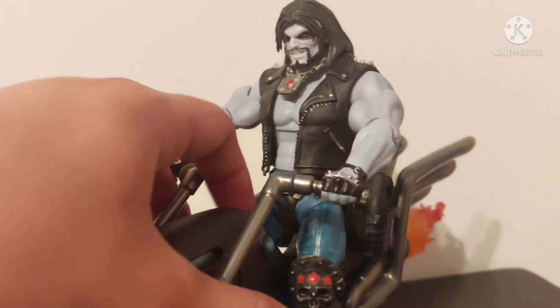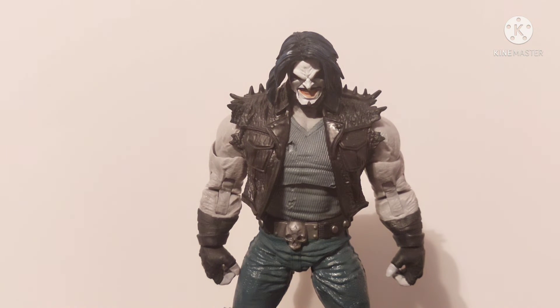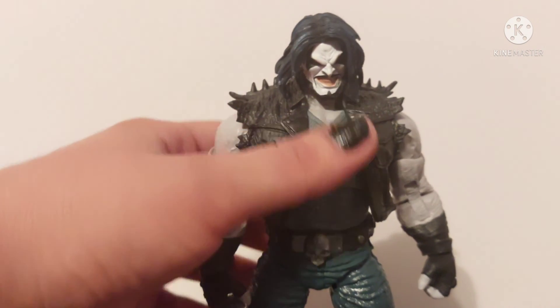Overall guys, this is still a pretty cool Lobo figure. Even though I have a few nitpicks and the articulation is not as good as I thought it was gonna be, I still think this is a pretty solid Lobo figure — especially if you skipped out on the Mattel one, since that was a Build-A-Figure and those figures are expensive on the aftermarket. I definitely recommend this as a pickup. If you can find this out in the wild at a toy hunt and you think you're sold, by all means go grab it. Solid piece, solid figure, don't sleep on it.